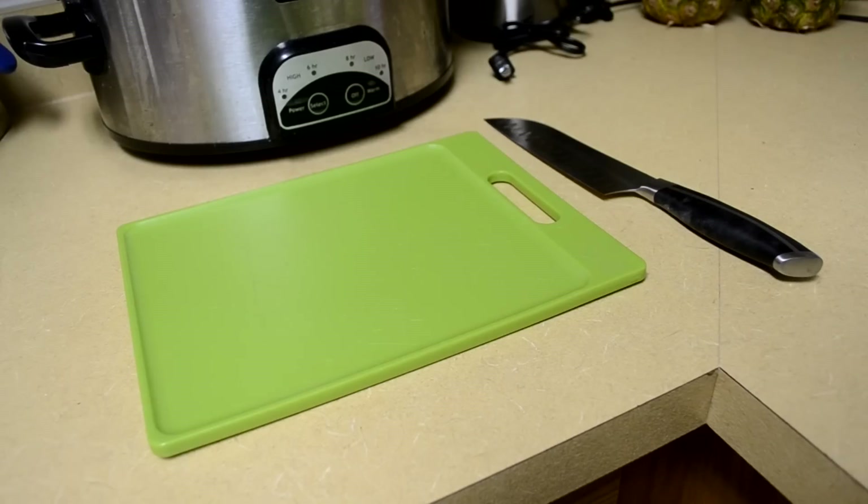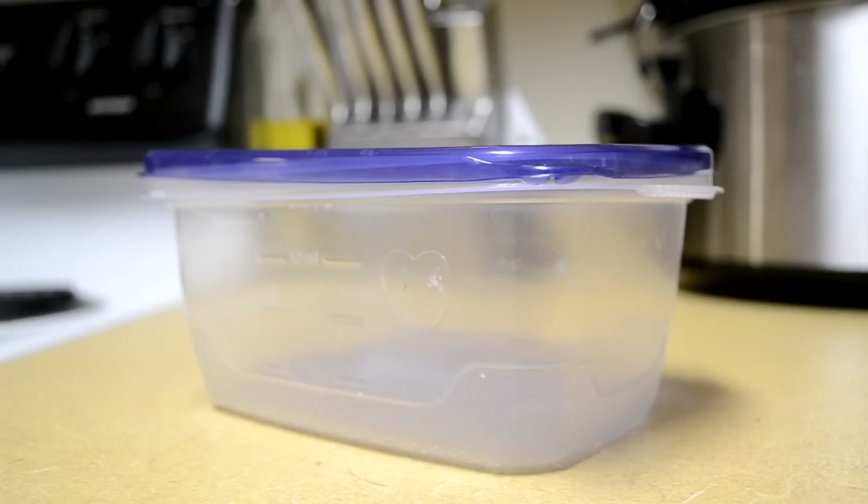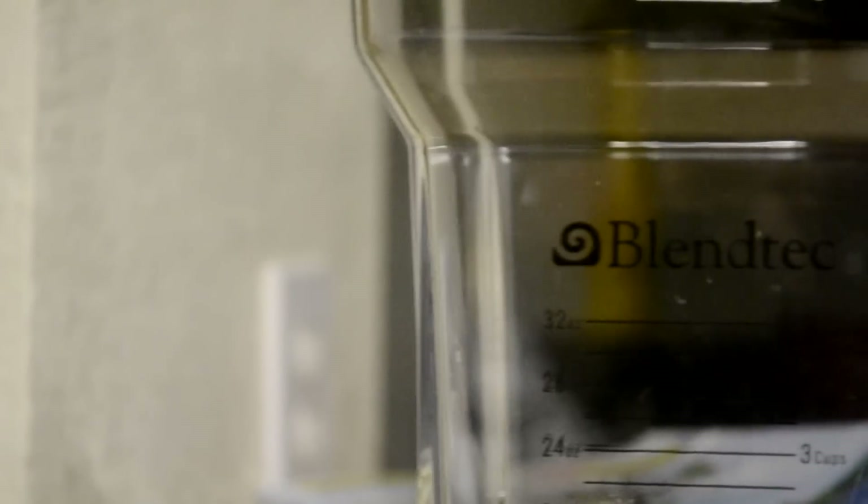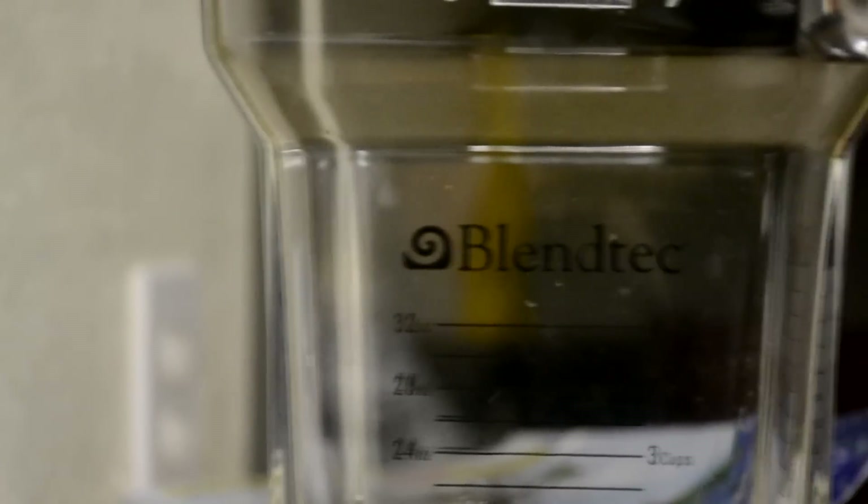What you're going to need is a cutting board with a knife, some Tupperware, and also a blender. I use Blendtec but it really does not matter what blender you use.